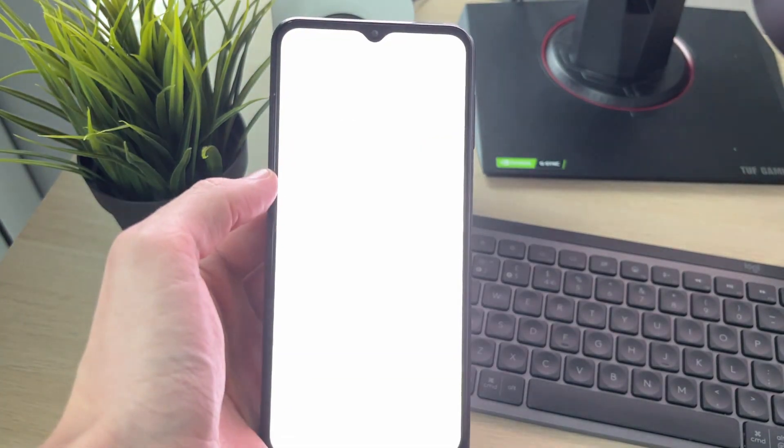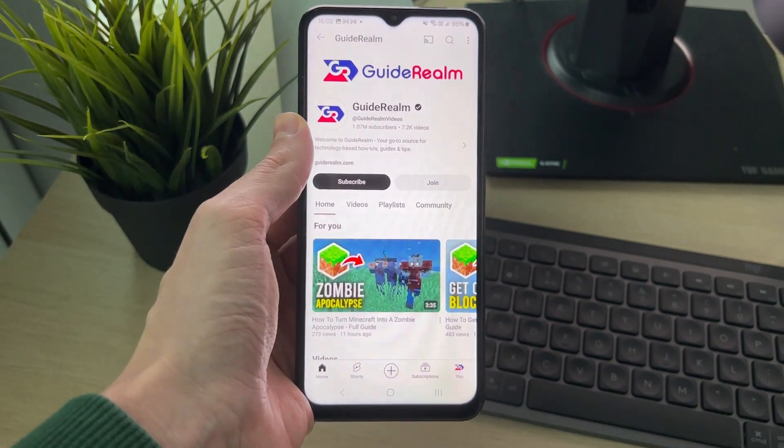Then all you need to do is click on it and you'll be taken there. In this case, it's a link to the Guide Realm channel.